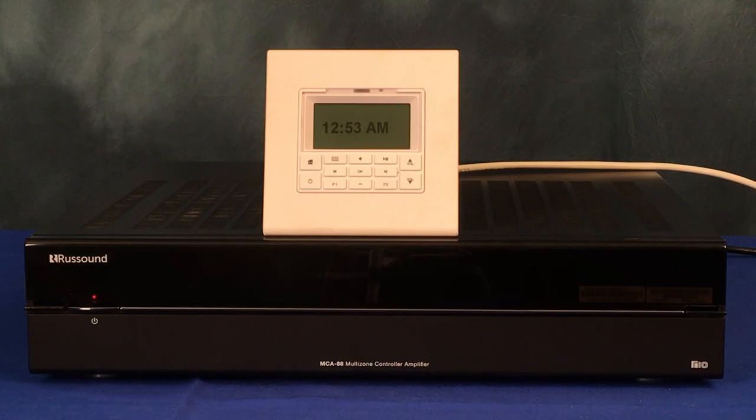That's it! We now have an MCA set up for use with a few sources of audio and a few zones. We can test and control the system through our keypad or app. It is important to test the system to make sure it is configured exactly the way we want for the installation site. Programming changes can be made on the fly through the browser at any time. Thank you for watching this video on basic setup of an MCA control amp — we'll see you next time.